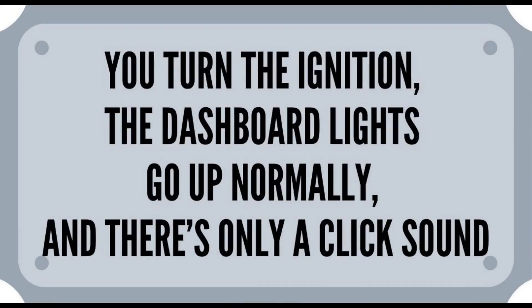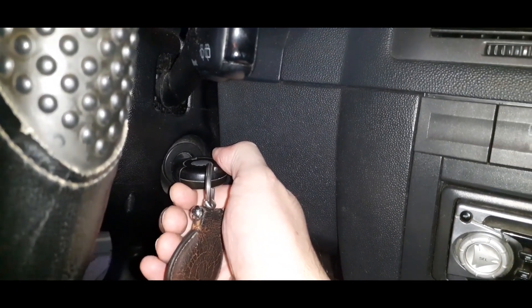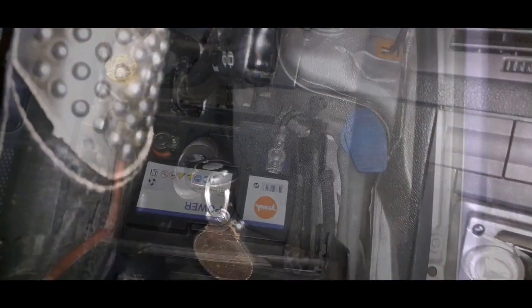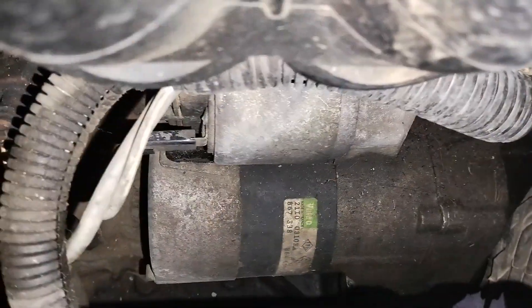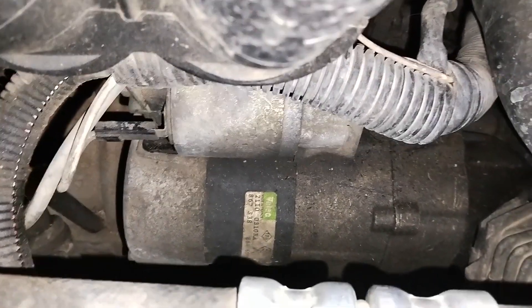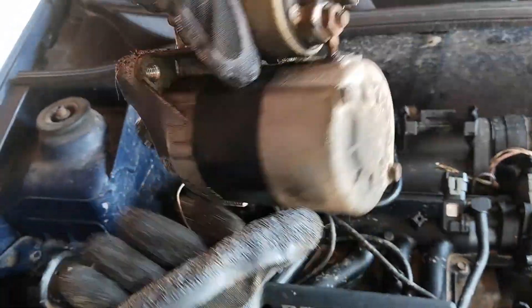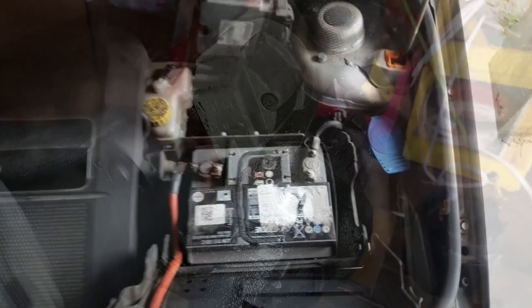The dashboard lights come up and you hear a clicking sound. If you hear just a strong click sound from the engine bay when you turn the ignition key, check this: check the battery condition and the battery terminals, check the connections on the starter — mainly the thinner cable that comes from the ignition switch — check the starter relay, check the starter itself — mainly the big round relay located on the body of the starter — and check all of the ground connections.